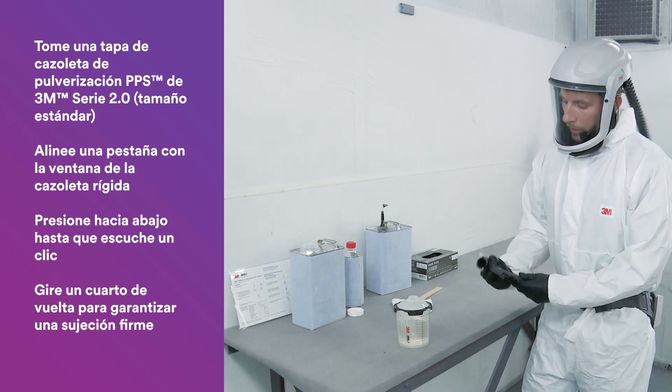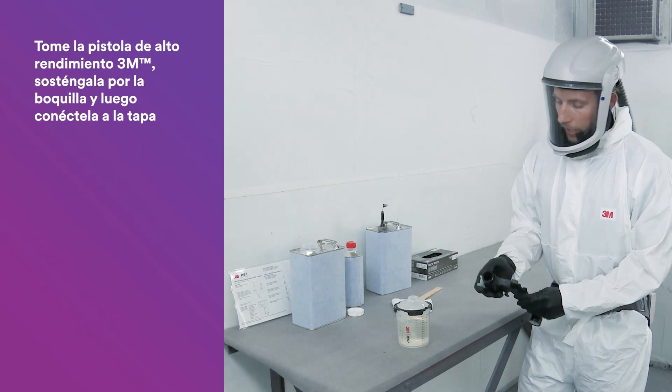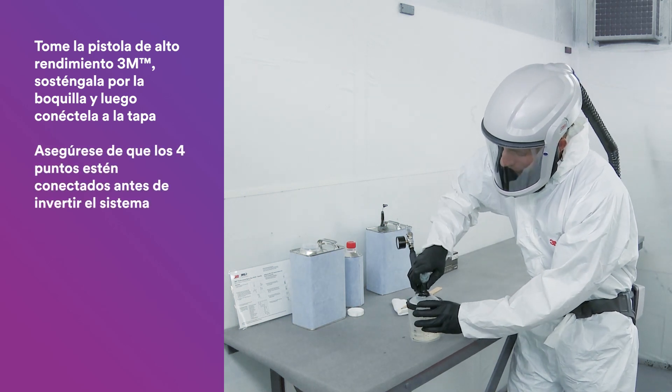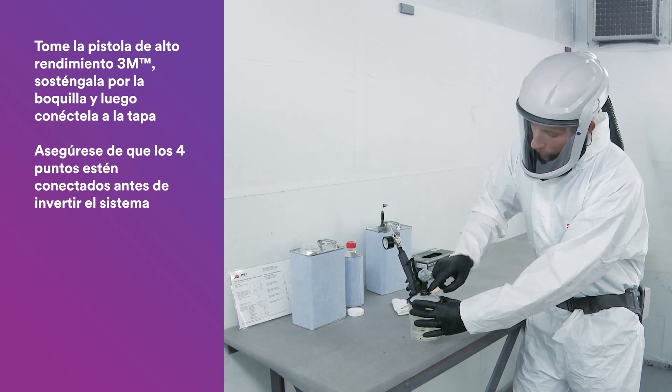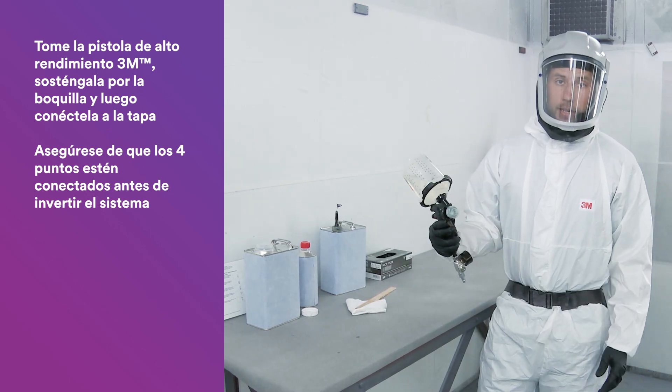Once you have the cup mixed up and ready to spray, grab your performance spray gun, hold it by the nozzle, and then make that connection by ensuring that all four points are connected before inverting. Now let's spray.